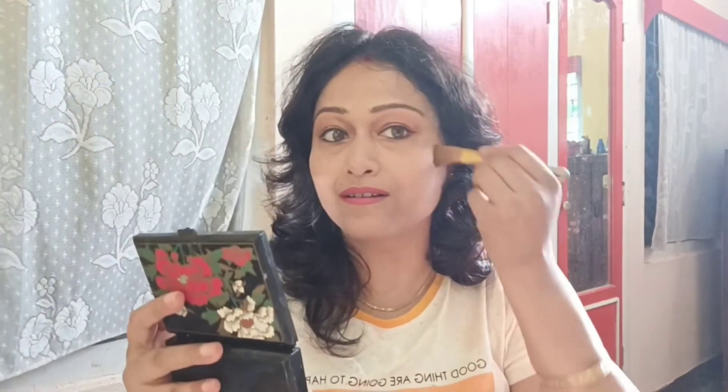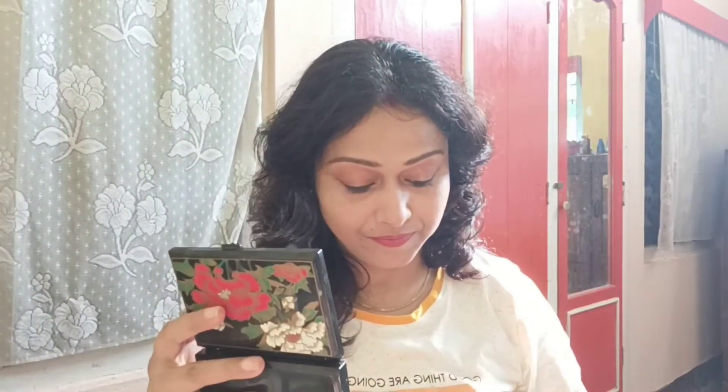I have a necklace like that. I think I can wear a necklace like that. I like a necklace like that.